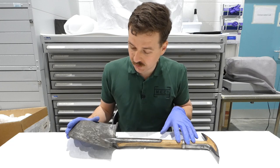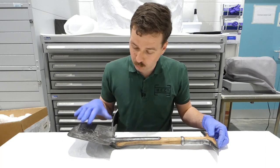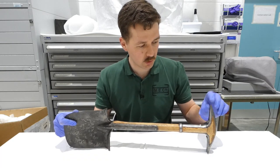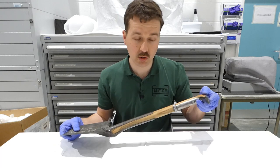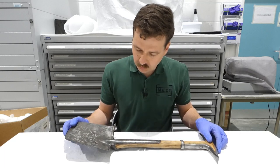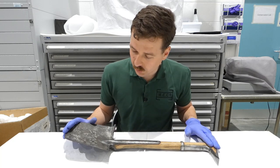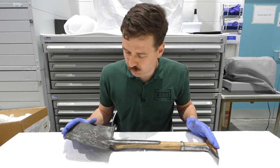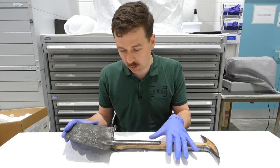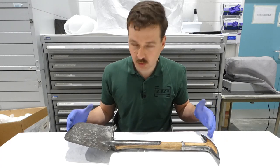This is the 1882 pattern, or Wallace patent, entrenching implement. It is a combined small shovel, and the handle is actually intended to be used as a pick — so you have a point at one end and a broader blade at the other, with metal sheathing around the wooden handle. Initially it was carried on the belt using two leather loops, but later a more purpose-designed carrier was introduced which combined with the bayonet frog to carry both on the hip.